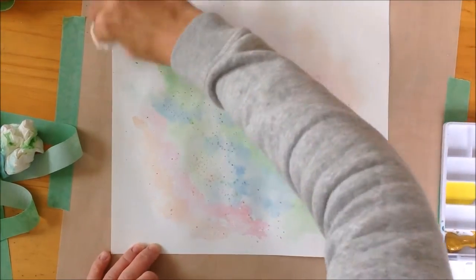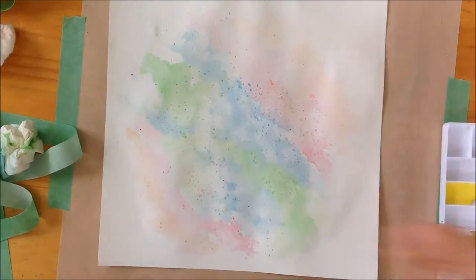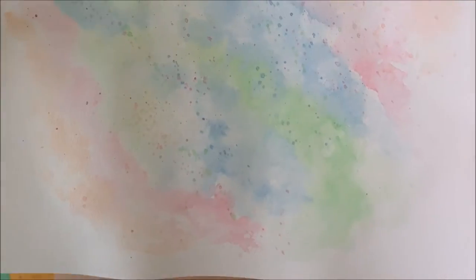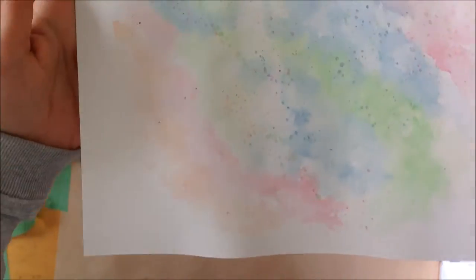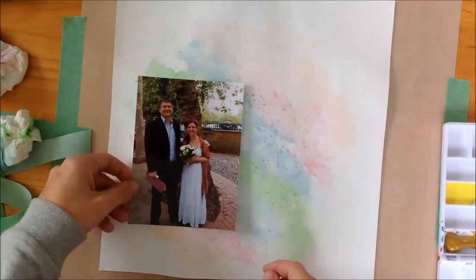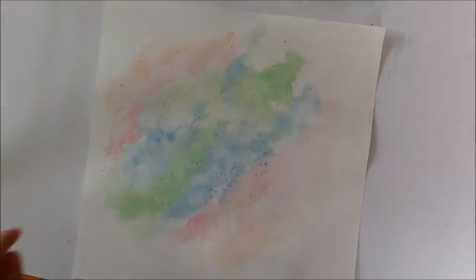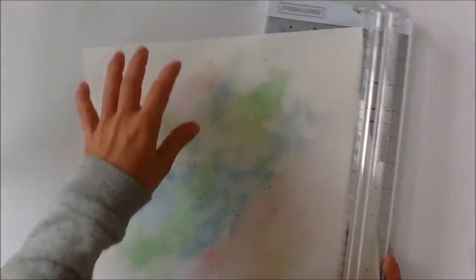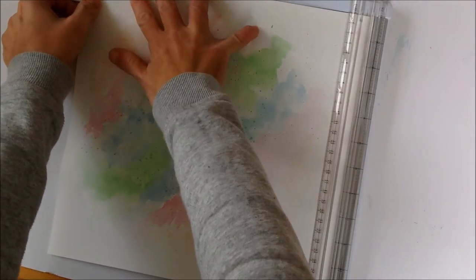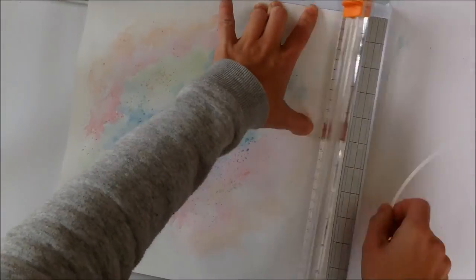Here you can see me doing some splashes and splatters. I used the same colors — the same orange, same green, same blue, same pink. I really liked how it turned out; it's very pastel-like colors. I can't quite find my words this morning!